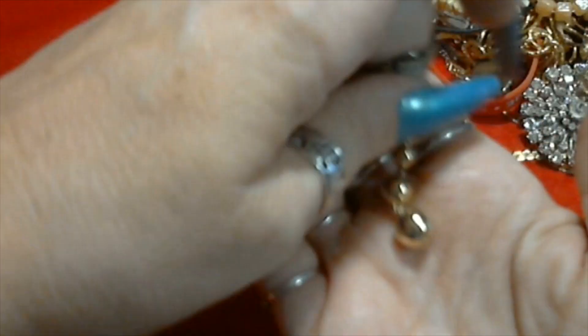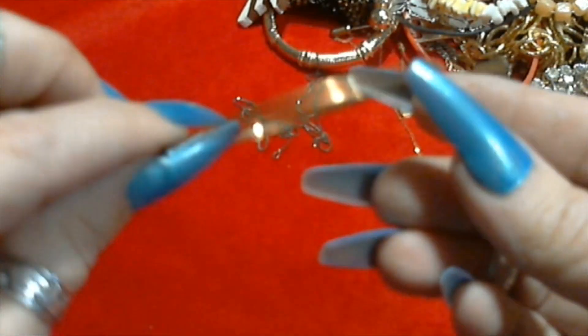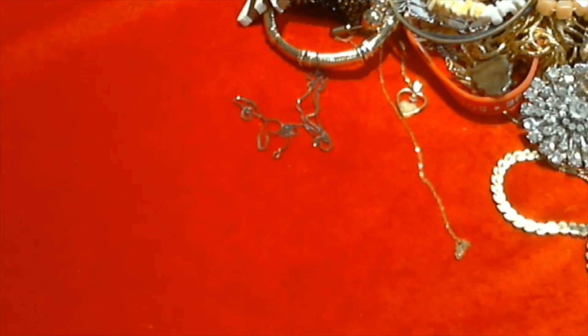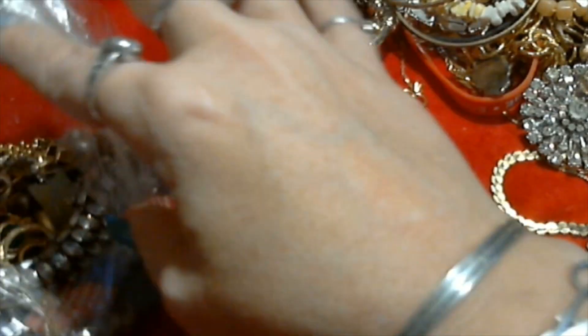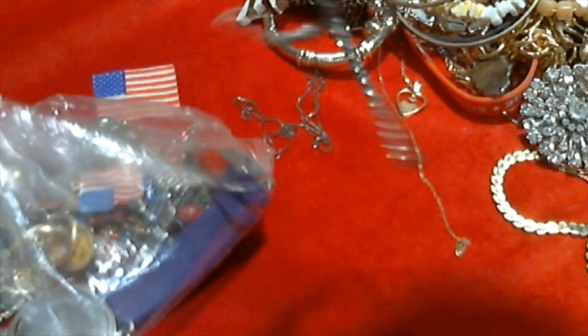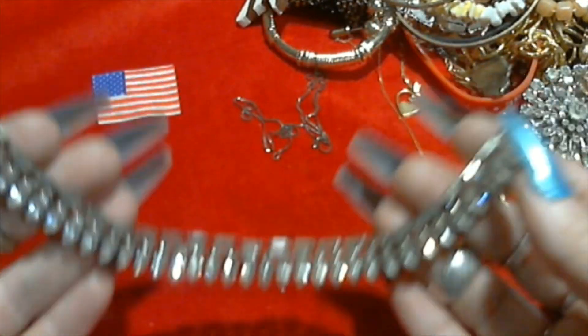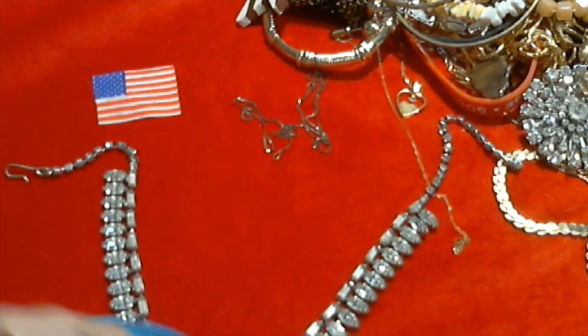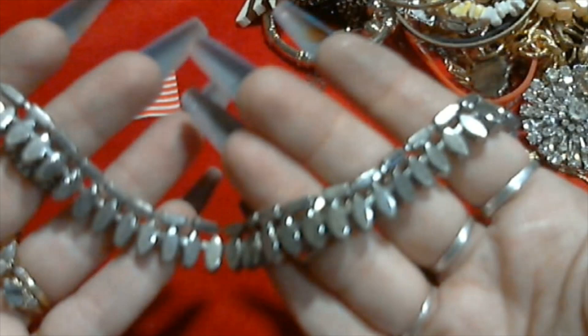We have a little earring - graduated gold tone bead earring. Another bangle bracelet, not signed. Another gold tone bangle with a design - that one's a nicer one, still not signed. Oh I like this - it has the hook, yep. And we have a rhinestone necklace - look at that. Beautiful. Does have the hook and that's the end. Not signed. Look at that, it's so pretty. Looks like all the rhinestones are in it too. This is really a good bag, I'm liking it a lot.